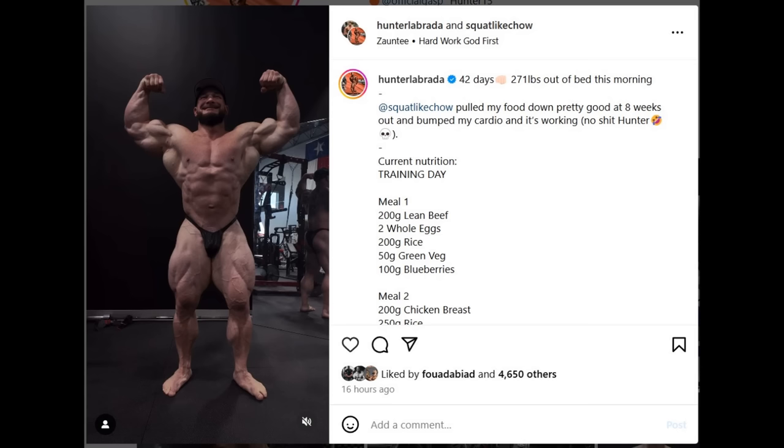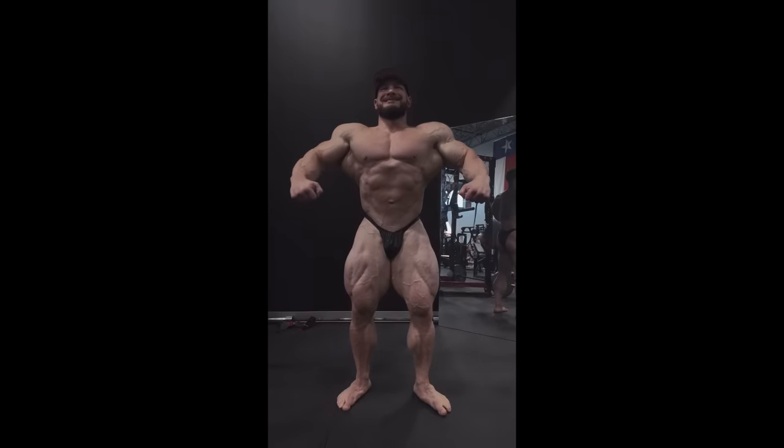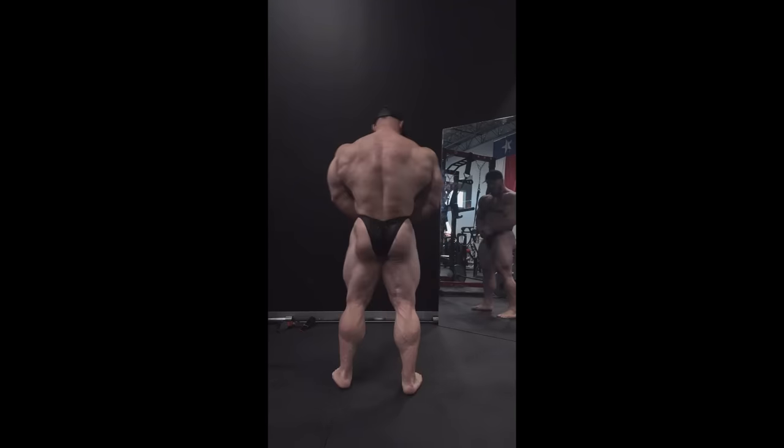Finally we got a physique update from Hunter Labrada at 42 days out at 271 pounds, fasted in the morning. Hunter is not posting crazy angle, good lighting photos — his physique updates are extremely transparent, maybe filming for his coach and just posting the updates on IG. He says he finally dropped down food and upped the cardio, which he didn't change for the first 5 weeks of prep. The conditioning changes are noticeable. It's still a lot of food but if the conditioning is getting better, why change anything? Keep the food as high as possible and manipulate other things like timing of macros, cardio, training, supplementation.